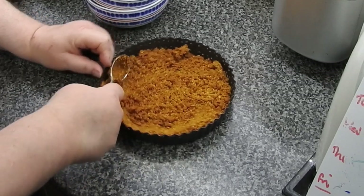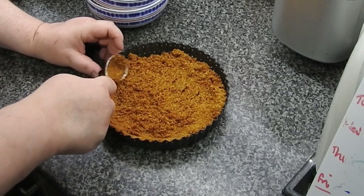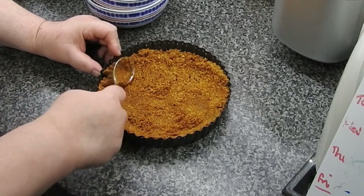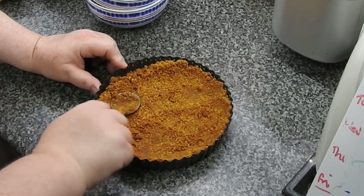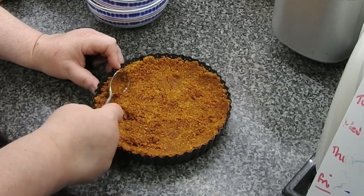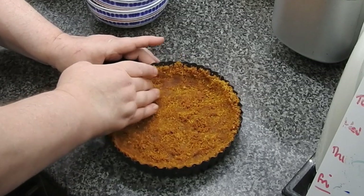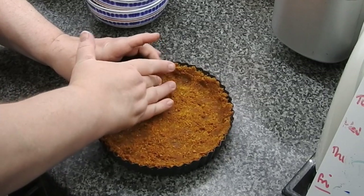Next time I'm not going to zoom in — nobody needs to look that closely! Just make sure it's all pressed up the sides. Your hands are the best tools, guys.